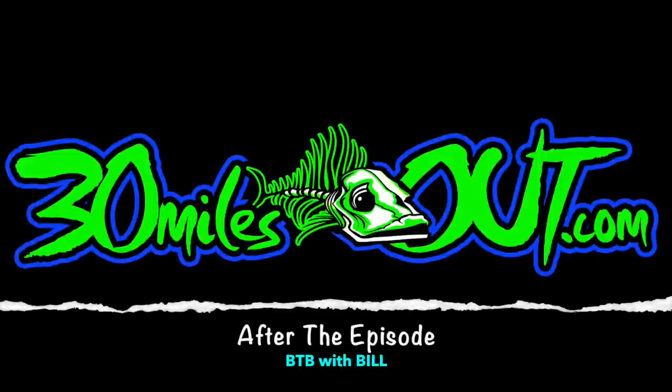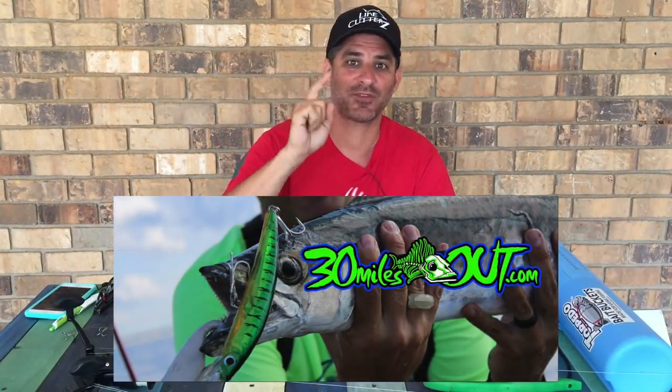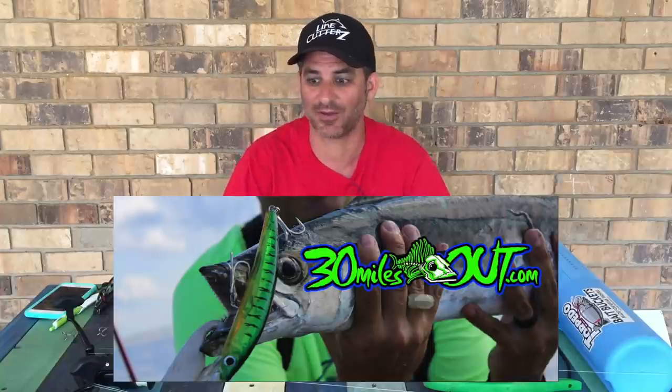Hey, welcome back to After the Episode, brought to you by Line Cutters, the adjustable ring that cuts fishing line. Welcome back to Line Cutters After the Episode, right here on 30 Miles Out.